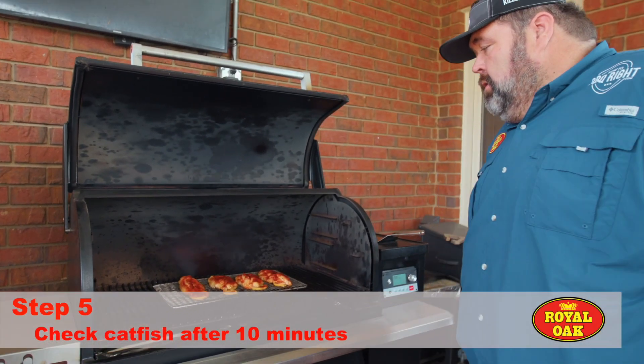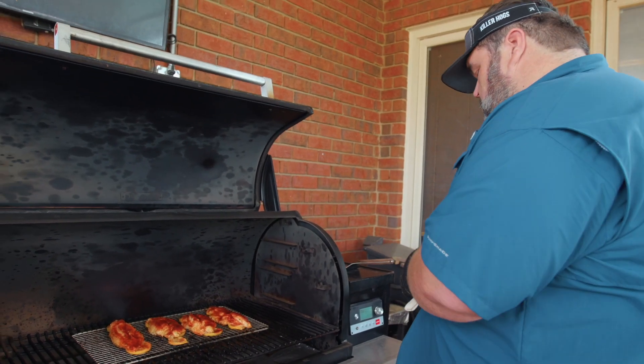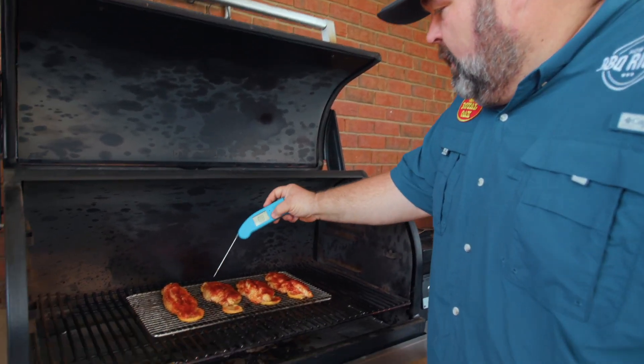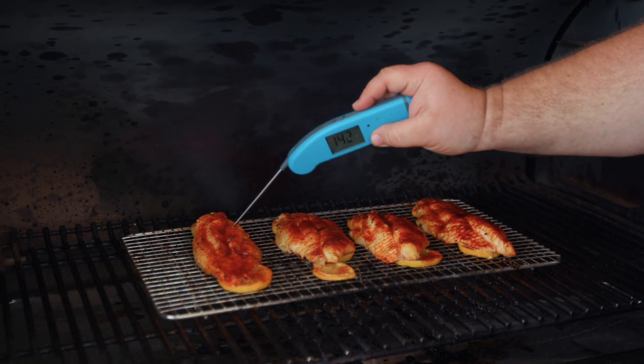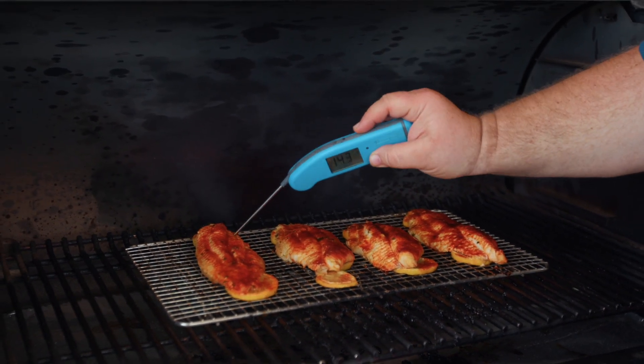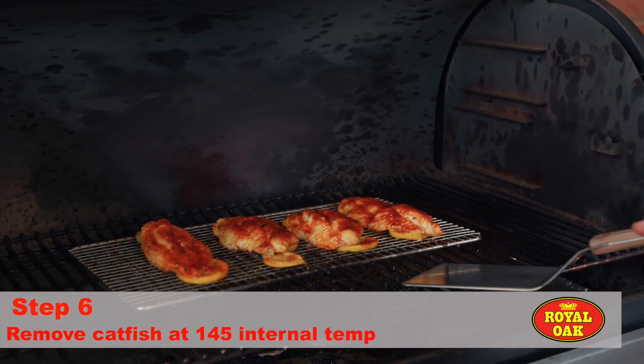Our catfish has been on for about 10 minutes, and what I want to see is the fish start to flake a little. At about 145 degrees internal, it wants to flake apart — that's how you know catfish is done. Let's get it off the grill.